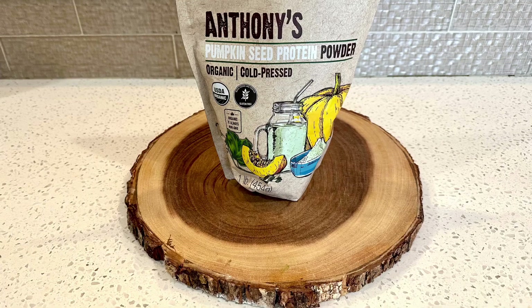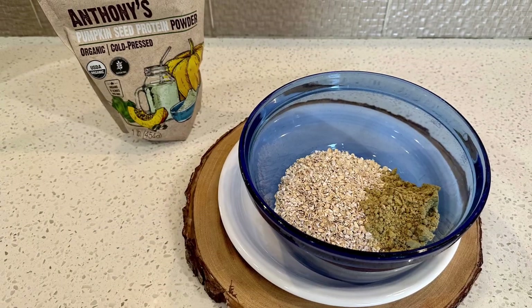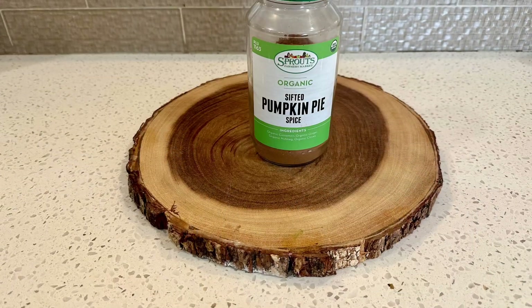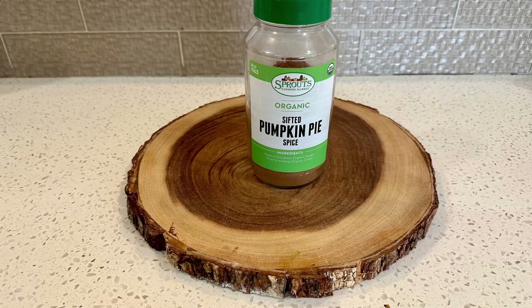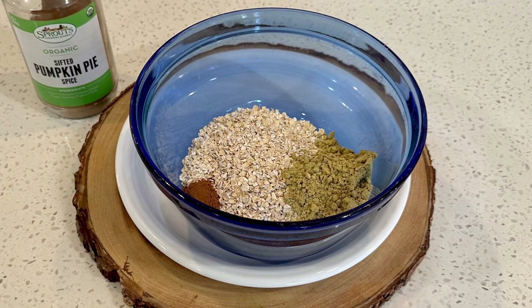Then add a quarter of a cup of pumpkin seed protein powder, which has 36 grams of plant protein and is anti-inflammatory. Then add a teaspoon of pumpkin pie spice, which is cinnamon, ginger, nutmeg, and cloves.